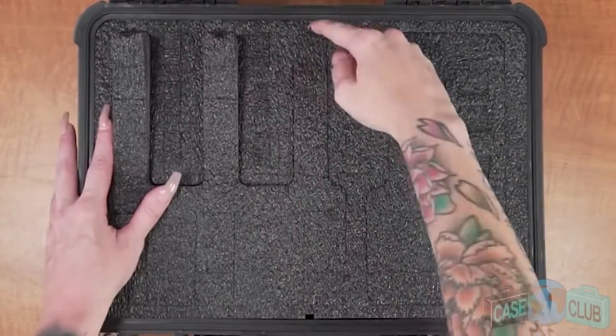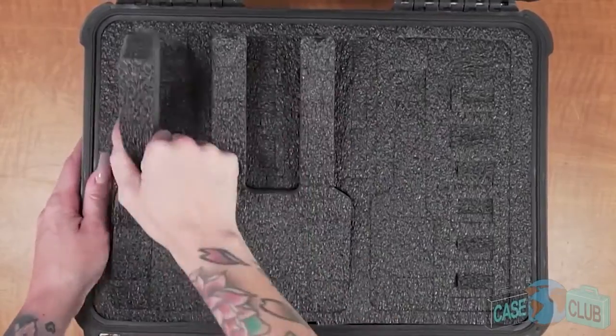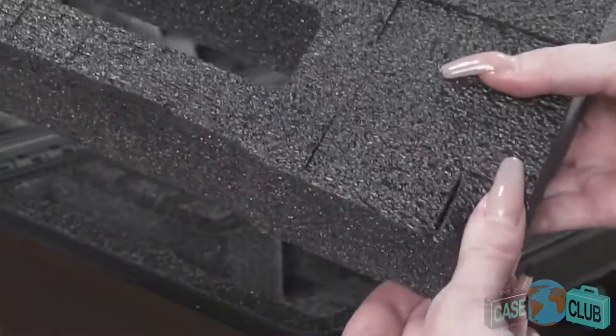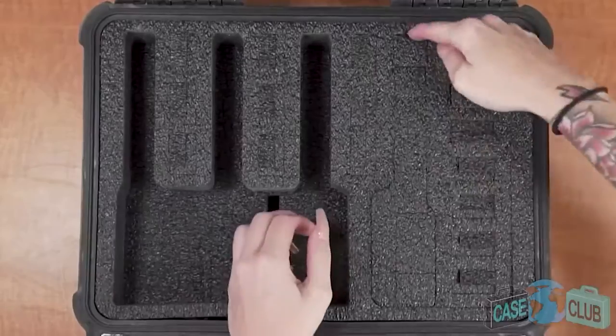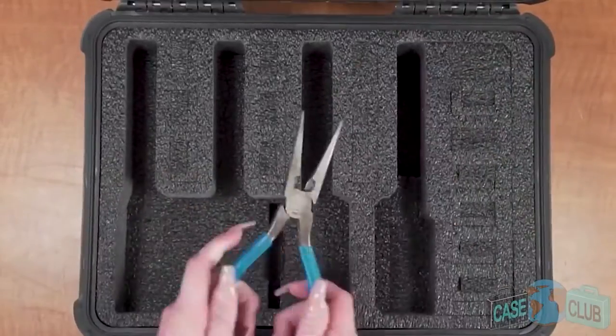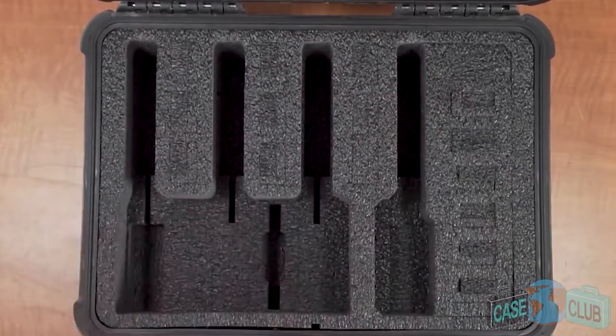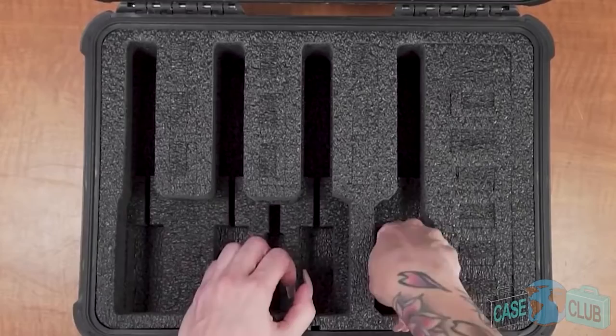When the foam arrives you'll need to remove the plugs. Start by removing the main foam plug but don't discard it. The foam has built-in length adjustment blocks intended to be used with your smaller guns. Once removed, continue pulling out the foam in the barrel and grip areas. Don't discard these just yet as these pieces are your height adjustment blocks and will be used later.